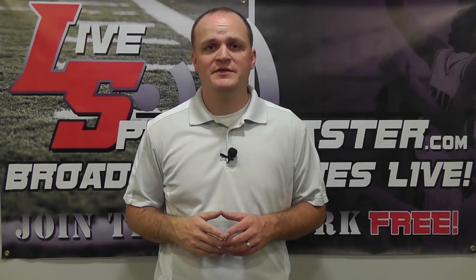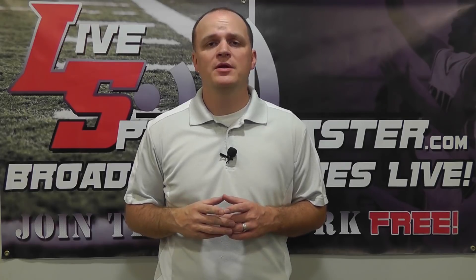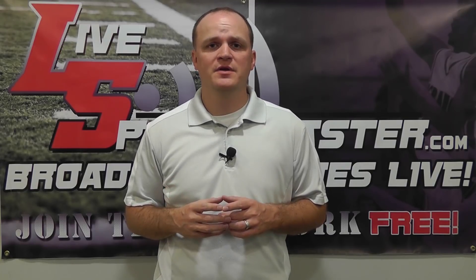Hi, my name is Matt with LiveSportsCaster.com. Today I'm bringing you another tutorial. We're going to talk about a company called BoxCast, which is a partner of LiveSportsCaster.com.